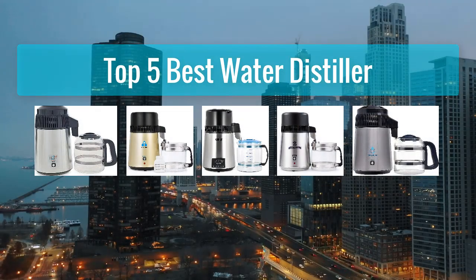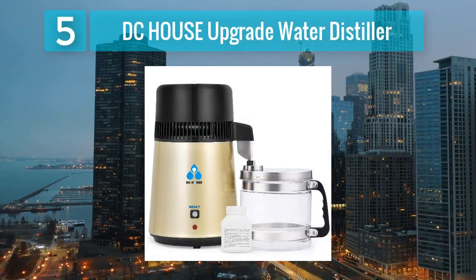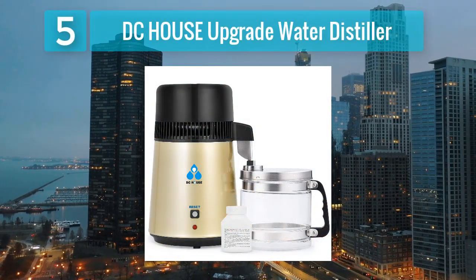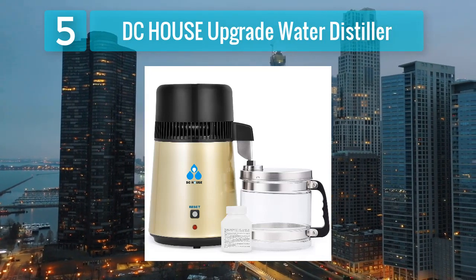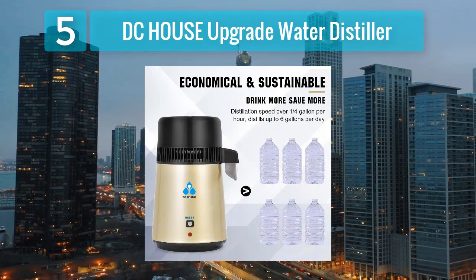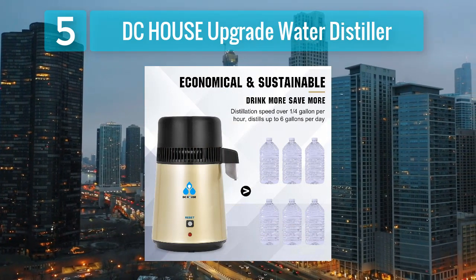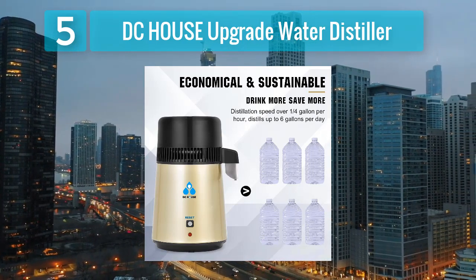Top 5 best water distillers. Number 5: DC House Upgrade Water Distiller. The DC House Upgrade Water Distiller is a feature-rich option that caters to individuals seeking advanced functionalities in their water distillation system. Constructed with food-grade 304 stainless steel, this distiller ensures not only durability but also the highest level of purity for your distilled water.